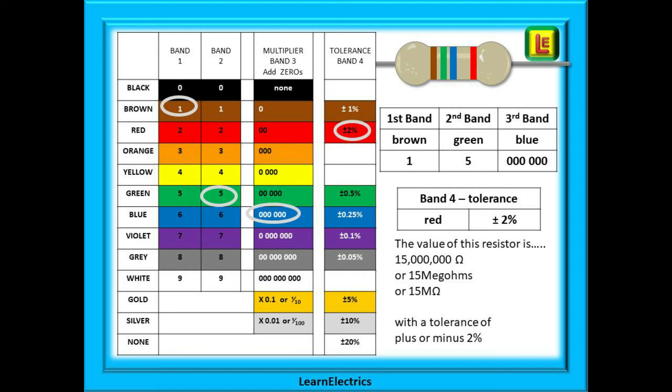This example shows a brown band for band 1 and a green band for band 2, so our first two digits are 15. Now decide how many zeros — as blue represents six on the chart, there must be six zeros. Fifteen with six zeros, our value is 15 million ohms. The red fourth band, or tolerance band, indicates a variance of plus or minus two percent, since red represents the number two.